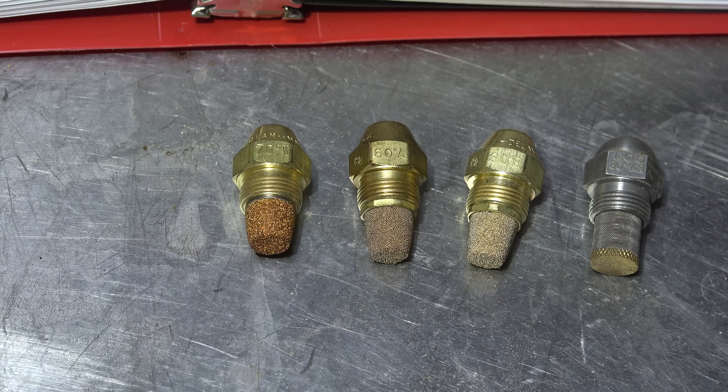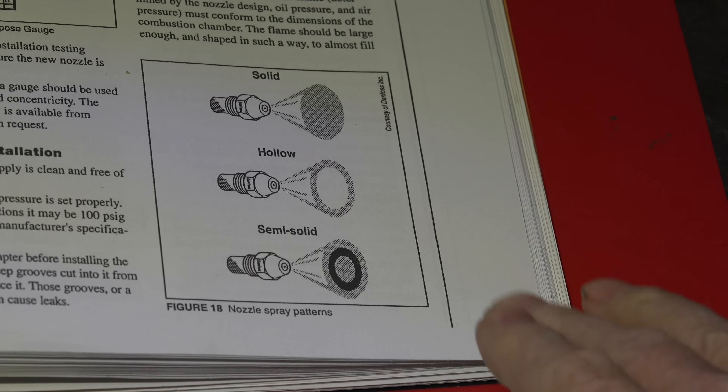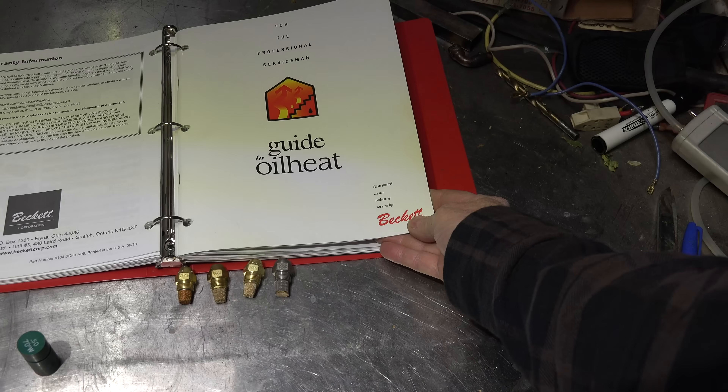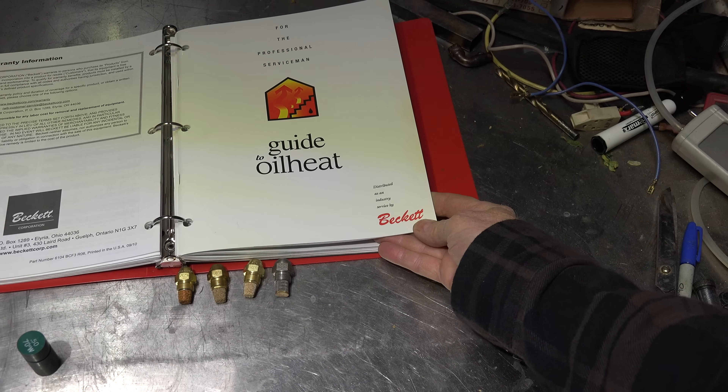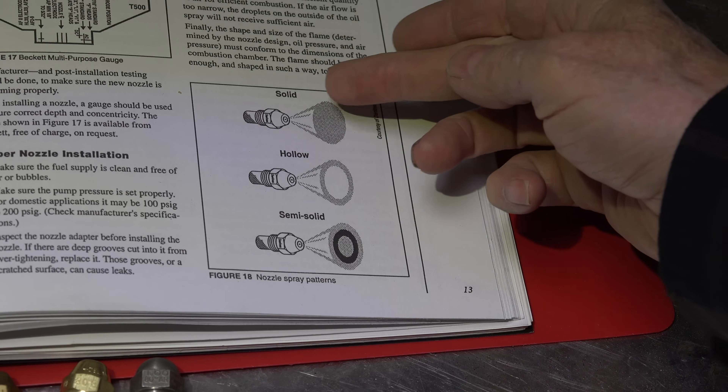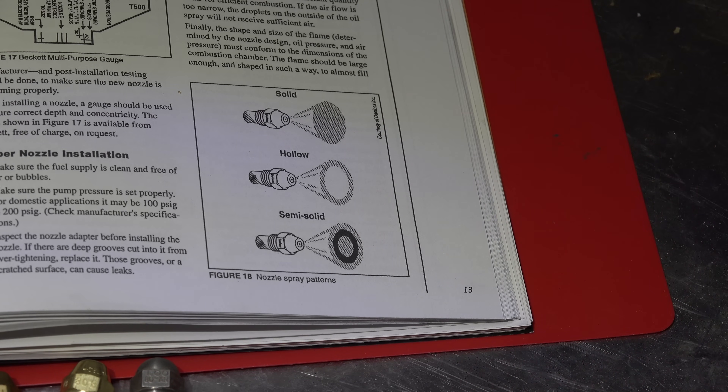What does this stuff mean? Let's take a look at a page in a guide. This is 'A Guide to Oil Heat,' a publication by Beckett — they do quite a bit of good work on this and it's really useful. You can find it on the Beckett website. The spray patterns we mostly use: solid means the whole spray pattern is full of little tiny droplets.